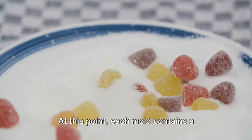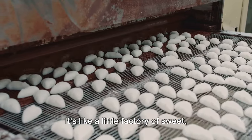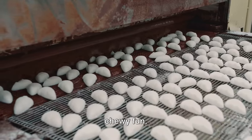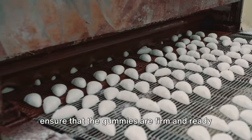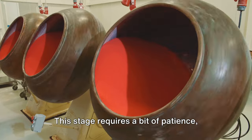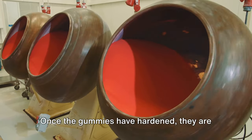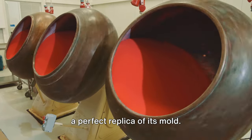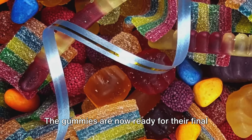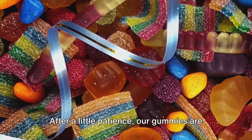At this point, each mold contains a perfect imprint of the shape it's meant to represent — it's like a little factory of sweet, chewy fun. The molds are then chilled further to ensure that the gummies are firm and ready to be popped out. This stage requires a bit of patience, but the reward is worth the wait. Once the gummies have hardened, they are carefully removed from the molds, each one a perfect replica of its mold. The gummies are now ready for their final touches.